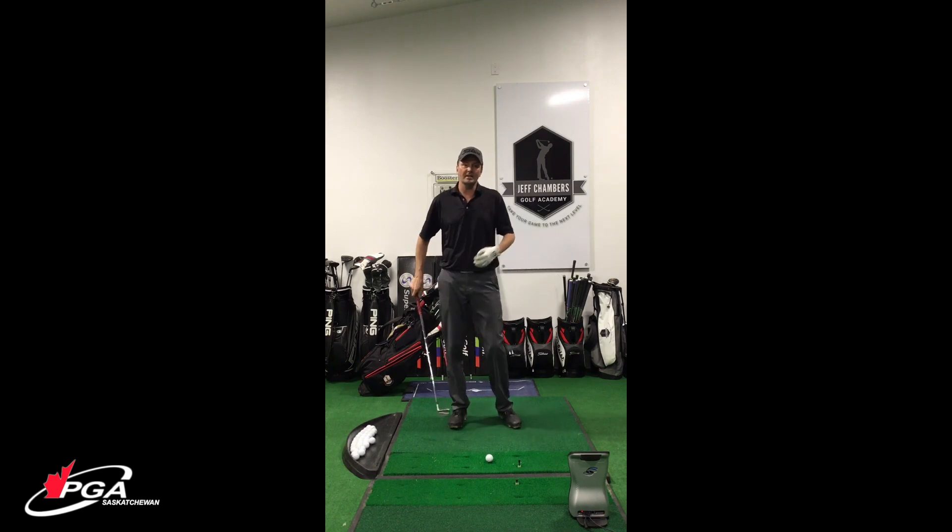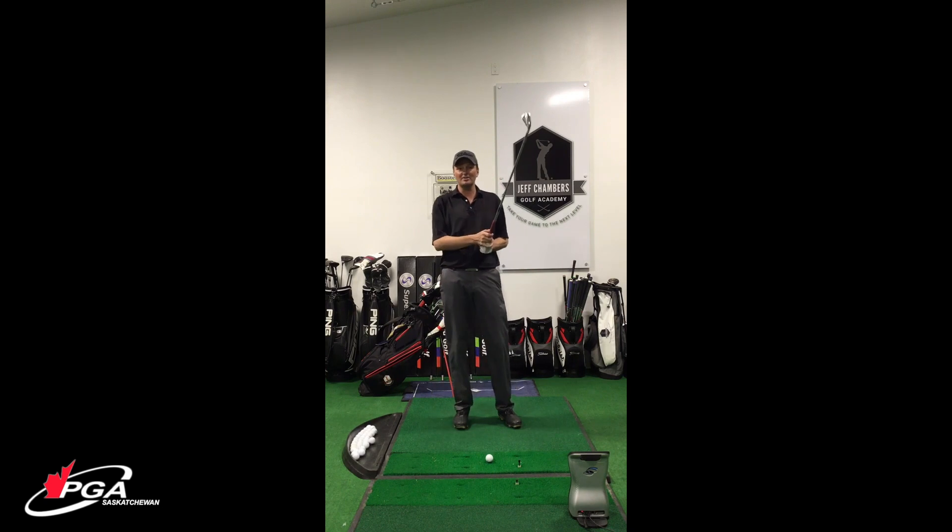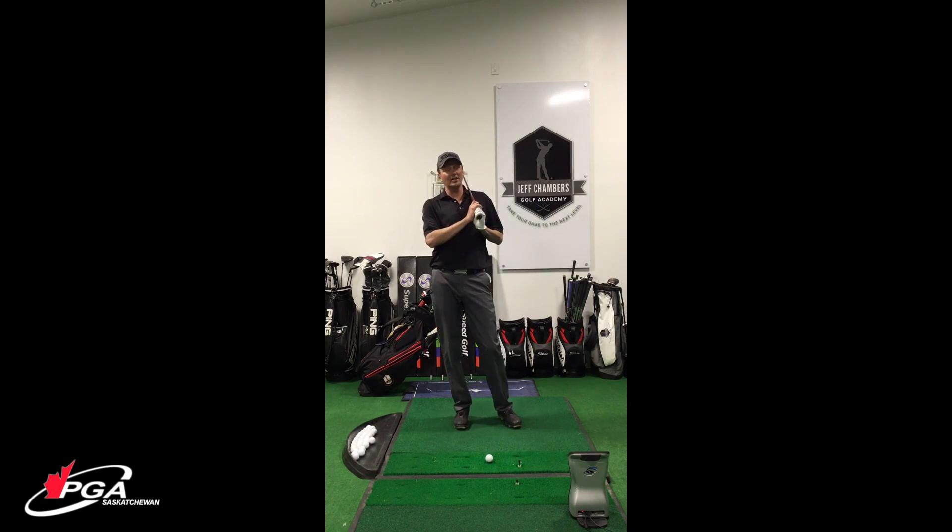If you have not taken instruction and you're just going out trying to figure it out, just hitting the same shot over and over and expecting a different result — very, very tough. It's going to make it very tough on you mentally, and you're not really learning a lot even though you're putting out a lot of energy doing it.